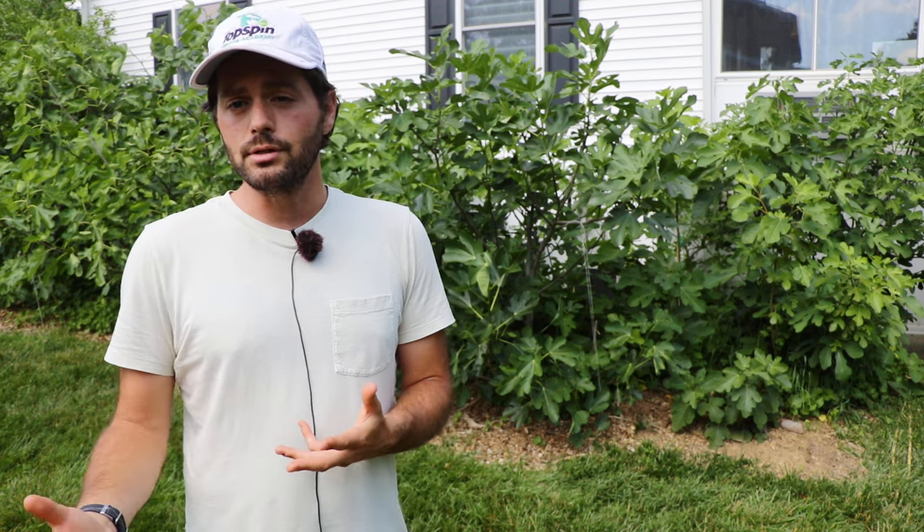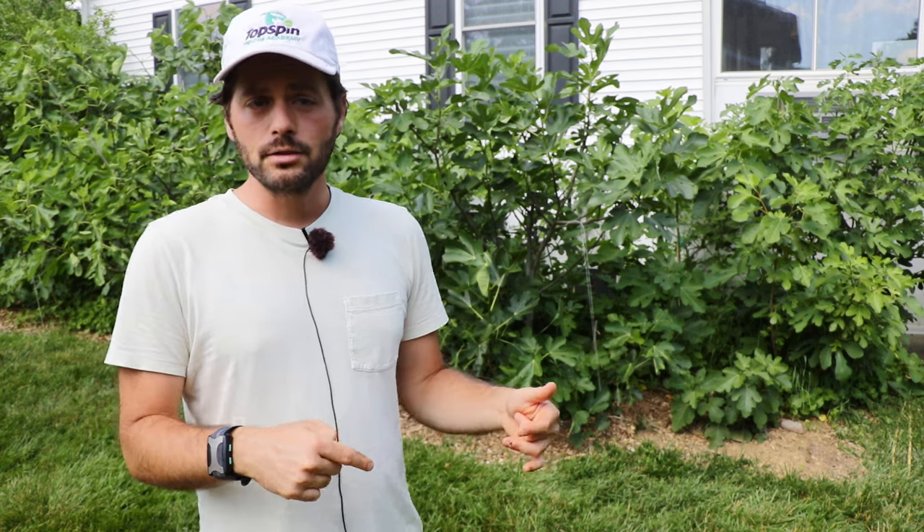All right, fig lovers, this is Ross the Fig Boss. I was asked recently to update you guys on the high density fig plantings that I've been experimenting with here in the Philadelphia area.